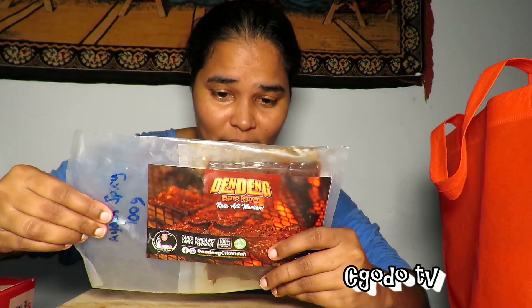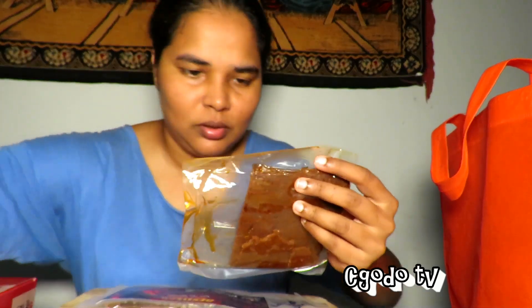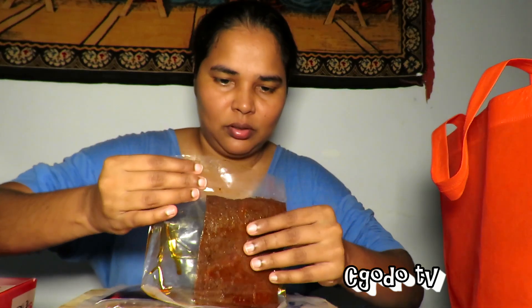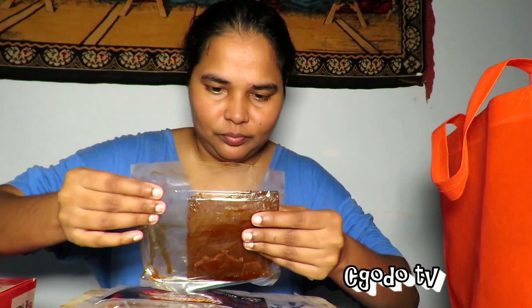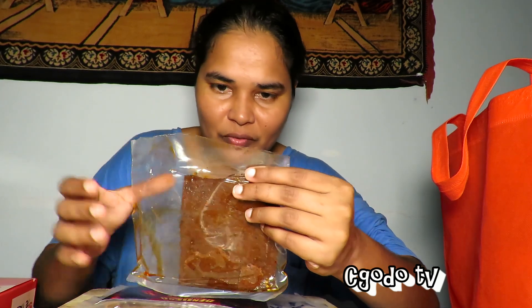So here you go — Halal Bakwa. I'm going to open this pack since I already have one open. Okay, that's the one. This is the spicy one. You can smell the spiciness. It's the Sichuan pepper — Sichuan flavored Bakwa.